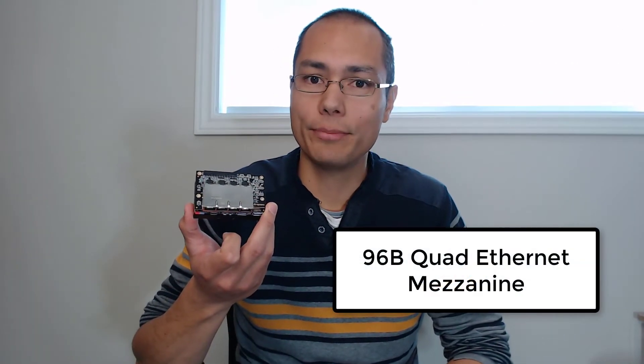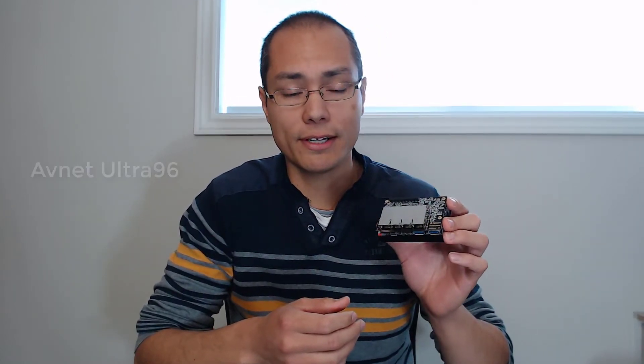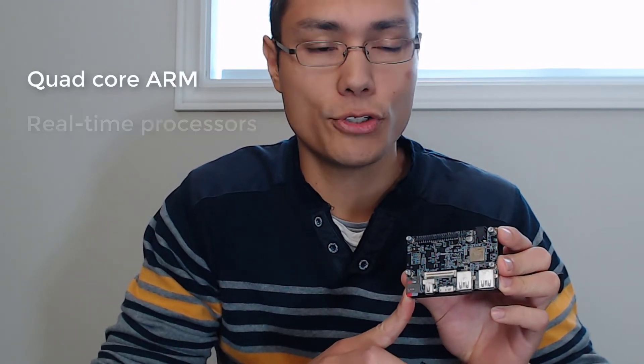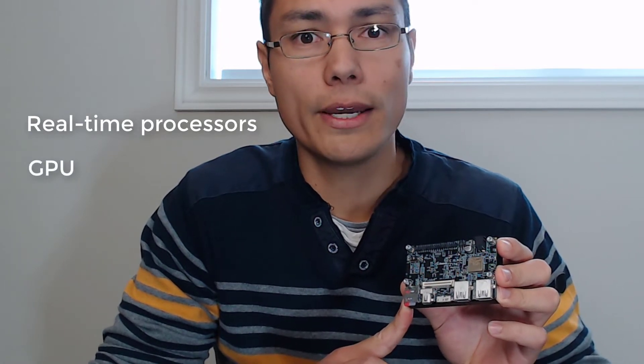I'd like to introduce you to our new product. This one's called the 96B Quad Ethernet Mezzanine. It is a four-port gigabit Ethernet mezzanine card for the Ultra 96. I have the Ultra 96 board in my hand right now. This board is from Avnet and it's based on the Xilinx Zynq UltraScale+ device. That device has a quad-core ARM processor, a dual-core real-time processor, a GPU, and FPGA programmable logic.